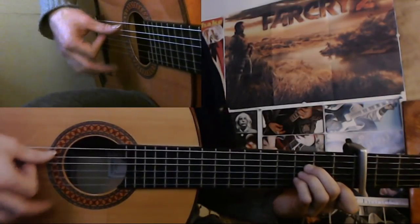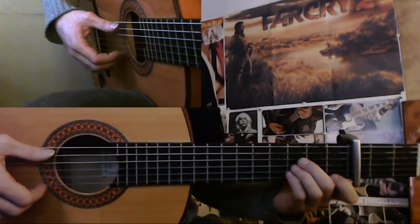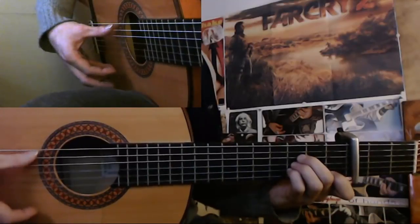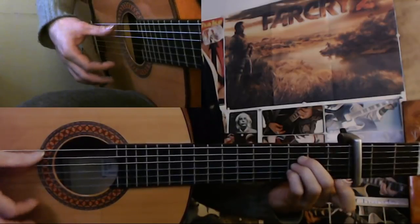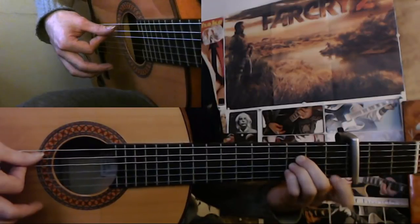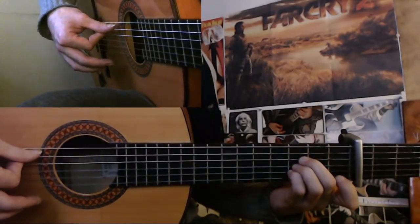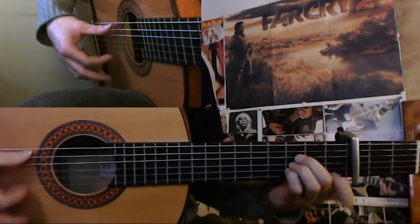And after 2, when the 3 comes, it's an index down and a golpe. So that will be 12, 1, 2, 3. And after 3 — 3, 4, 5 — you do a pull off and hammer on with this index finger on the first fret of the first string here. So 3, 4, 5. So 12, 1, 2, 3, 4, 5.